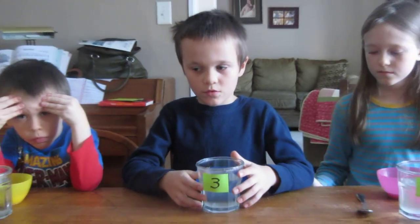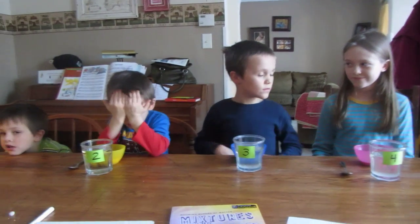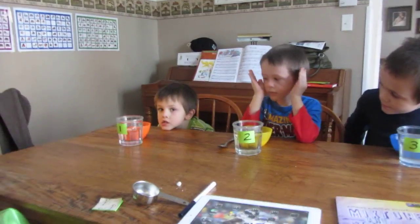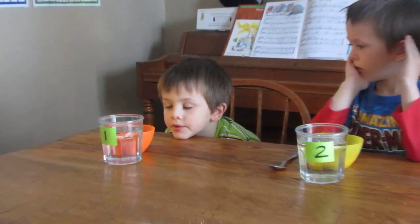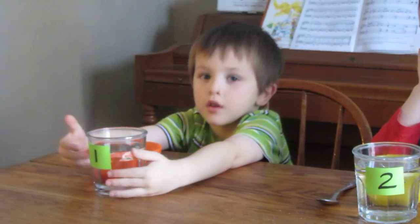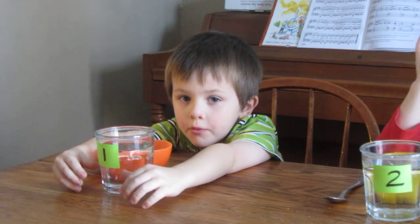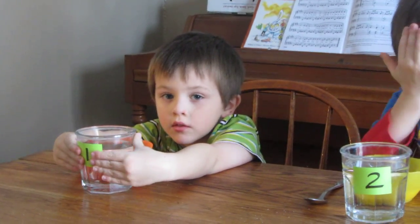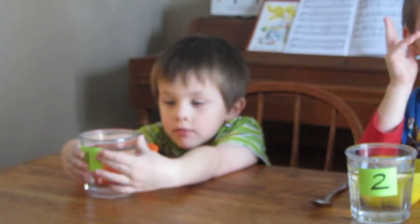Every good science experiment has a control group, and down here at the end on number one is our control group. What's in our control group? Normal water — a cup of normal water and a quarter cup of normal sugar. So that's our control.